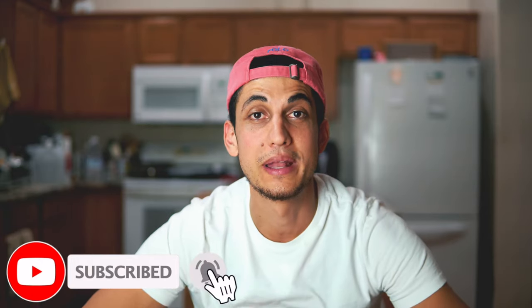If you guys enjoyed this video, please make sure to give it a thumbs up. Consider subscribing if you're not already, and leave a comment down below to let me know what you thought. As always, I will see you guys in the next video. Peace.